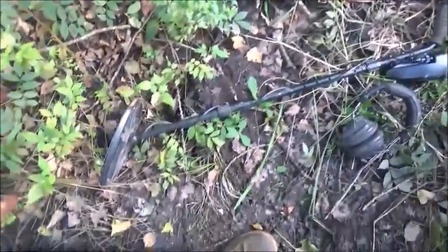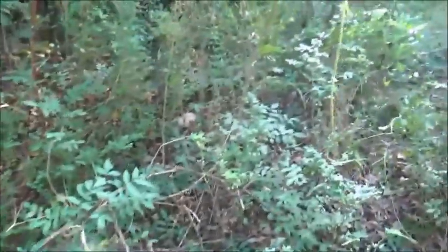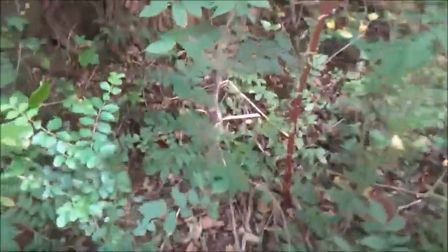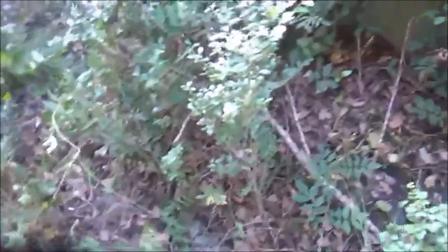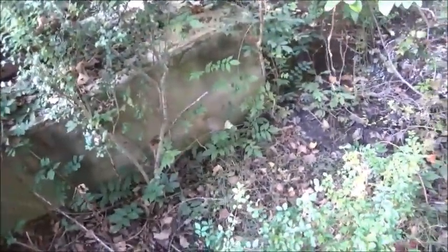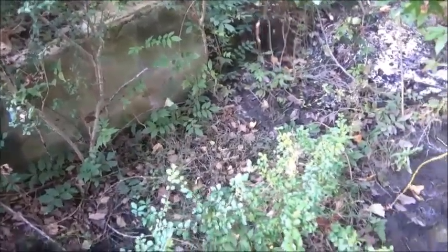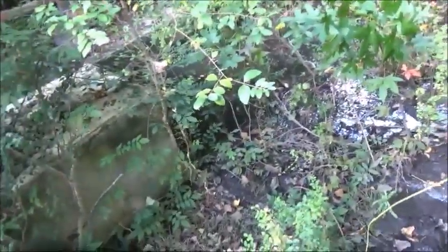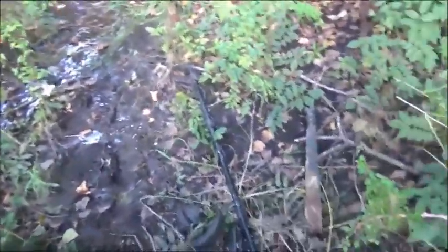Hey folks, Jonathan here. We're back with a machete and a Garrett AT Pro metal detector. I'm going to see if we can do a little detecting around here, at least where I'm going to do the road. I know there's going to be all kinds of signals because there's a lot of metal everywhere. We're going to see if we can find the bolts before we come in here. Price-wise you're looking at 70 to 80 dollars per bolt, maybe a little more. We're going to try to find them, and if we don't we'll probably have to make them.